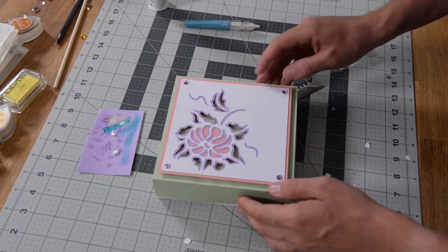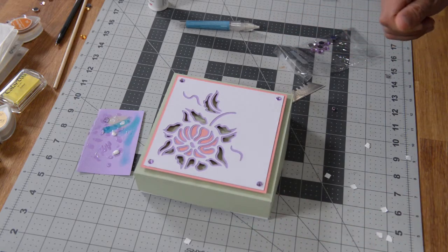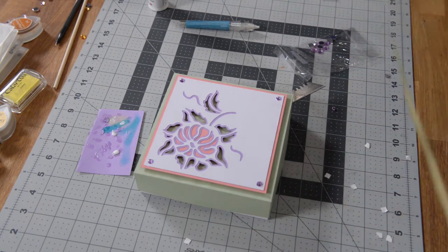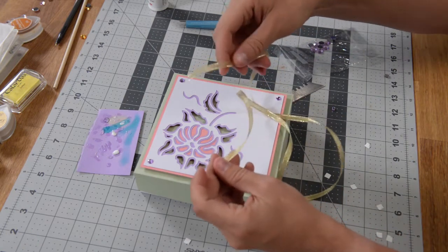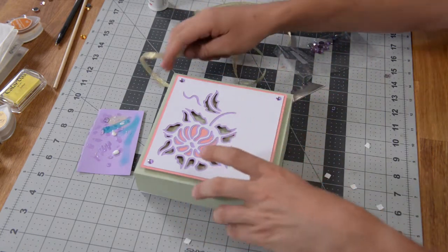We've got our little rhinestones on there. You can put a little bow on there and just tie this off so it doesn't just open up. With about 30 to 32 inches of ribbon — this is a quarter-inch ribbon — you can wrap it around your box.